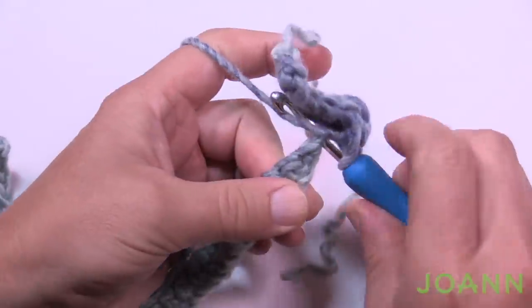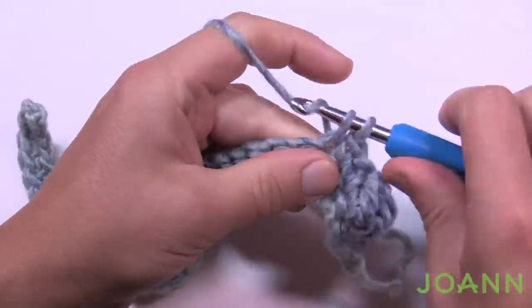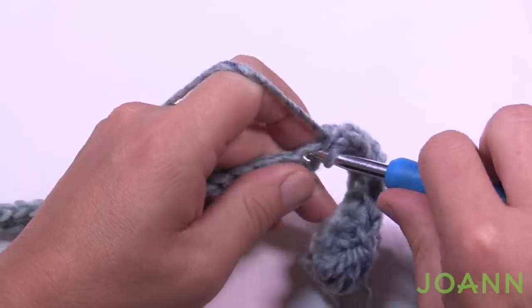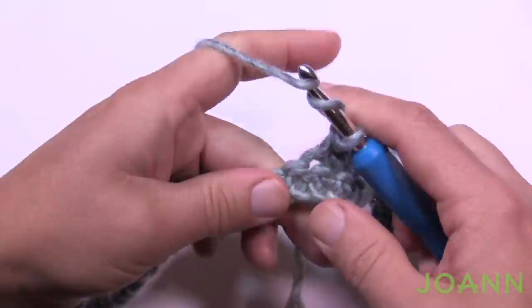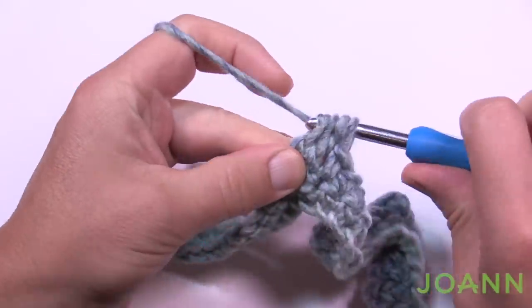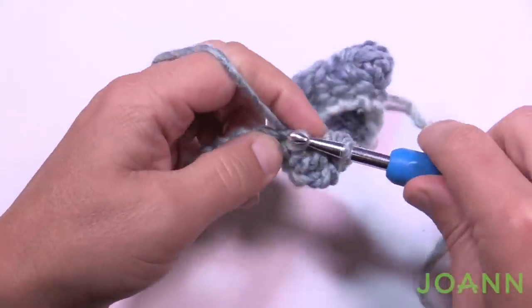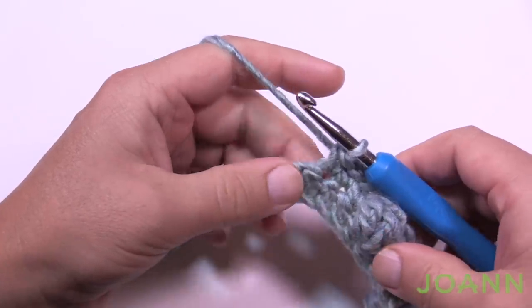After the first bobble, single crochet in the next 11 stitches, then make another bobble. We're now in the middle section of the pillow, so after that bobble single crochet in the next three only, then make another bobble. Remember to push the bobbles out to the front side as you go.